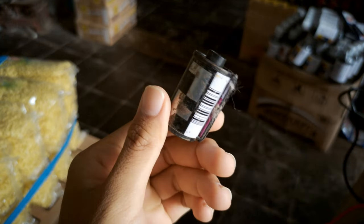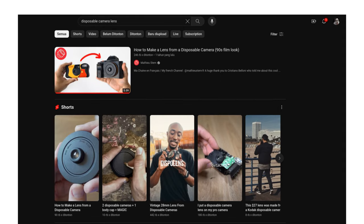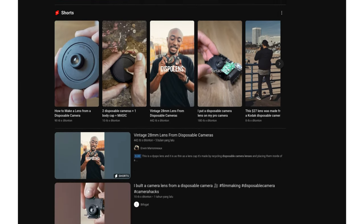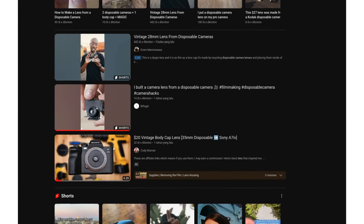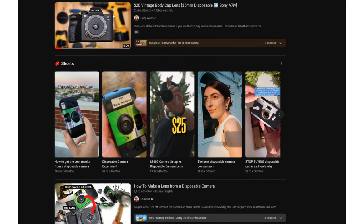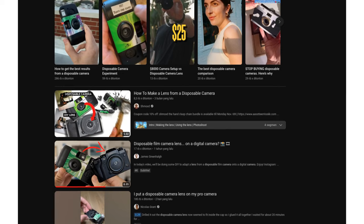Because I like the results, I'm interested in disassembling this camera to retrieve its lens. This idea came after watching some YouTube videos showing how they take lenses from disposable cameras to use on digital cameras. It turns out that the images produced by disposable camera lenses are good, even though the lenses are likely made of plastic, and I became interested in trying it.